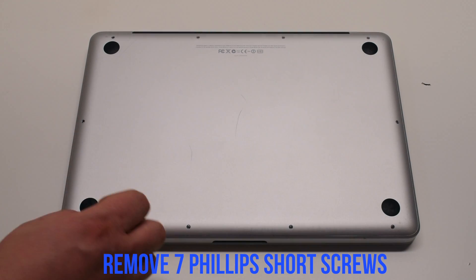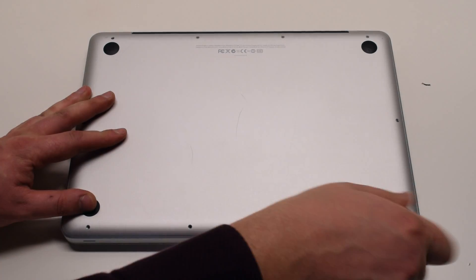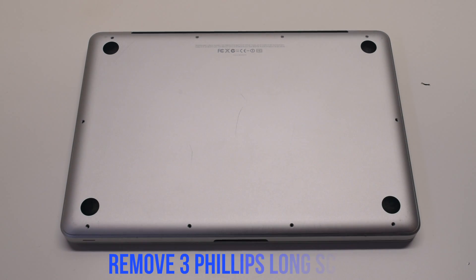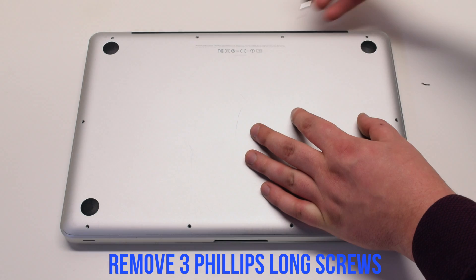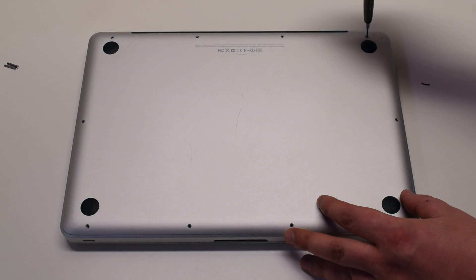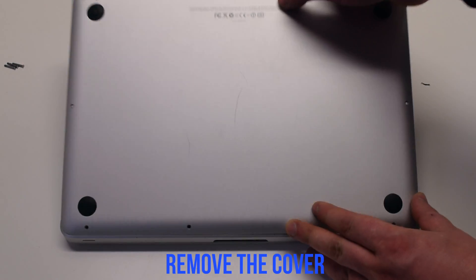The back cover is attached with 10 Phillips head screws. Start with the seven short screws first, starting at the top left and going around the contour of the MacBook. Next, the three long Phillips head screws. Remove the cover.